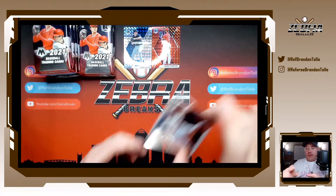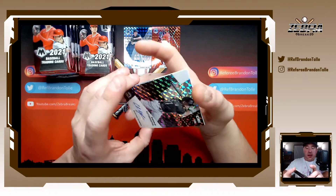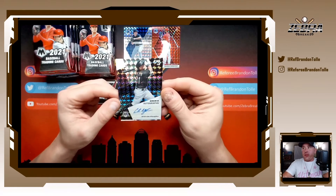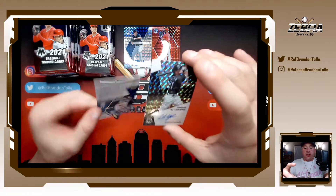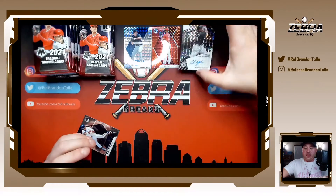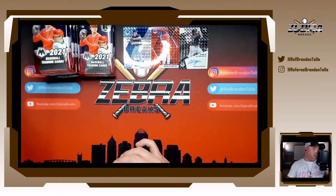Auto number one, behind George Brett — our auto is Andrew Vaughn. That's definitely one worth keeping. Andrew Vaughn sticker auto — it's going to be sticker because it's Panini. And it is a prism. Andrew Vaughn, that is definitely an auto worth keeping. One of three.